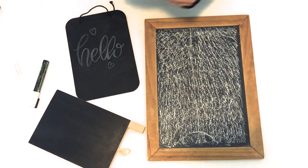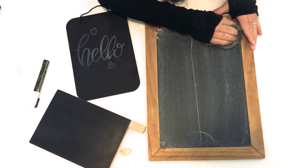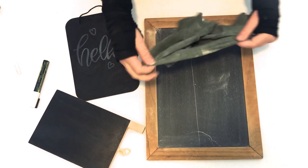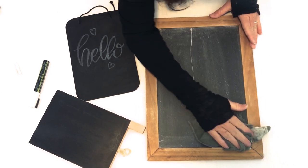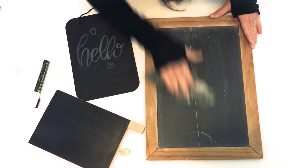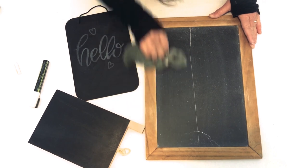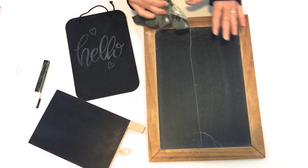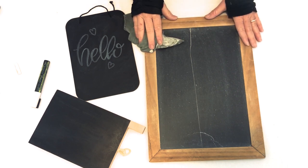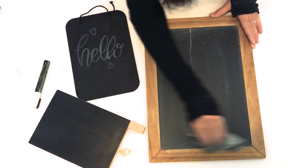Once you get the whole surface covered with chalk, you simply erase it with a dry, clean cloth. I admit this cloth has been used a lot — you'd want a cleaner one, and if you do, it gets much closer to the original black. That said, when you're working with chalkboards, it's best to just embrace the rustic, chalky, chalk-dust look of a chalkboard, because that is really unavoidable when working with chalkboard.